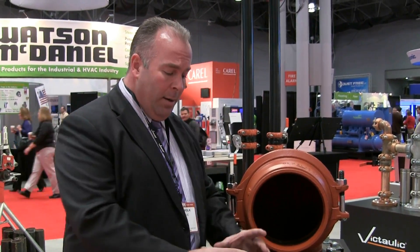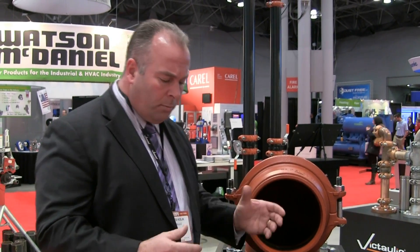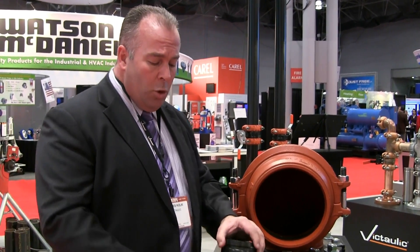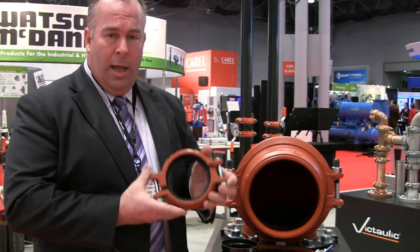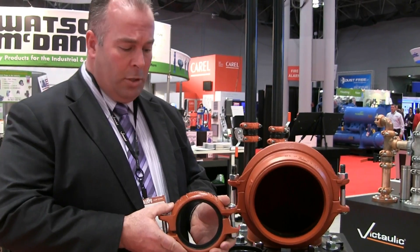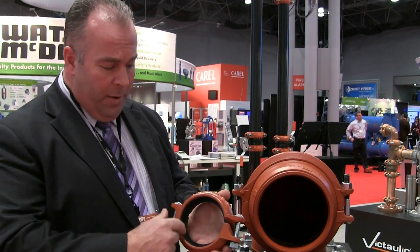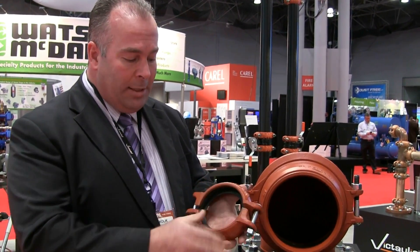Then we would get the housings back, put them over the gasket, bolt them up and tighten them down. While it was still a very quick process at the time, there were a couple of steps we were able to eliminate with QuickVic technology. Now the new QuickVic coupling arrives just like this from manufacturing to a distributor and then out to the contractor in the job zone. The contractor is only required to use a little bit of Victaulic lubricant on the lip of the gasket where it's going to sit on the pipe on both sides.